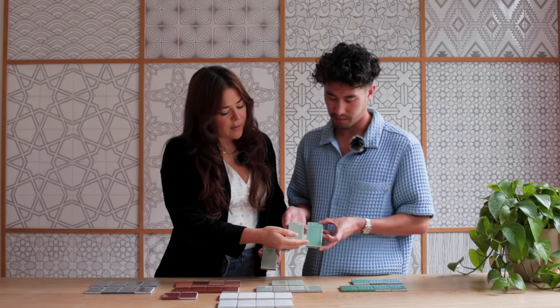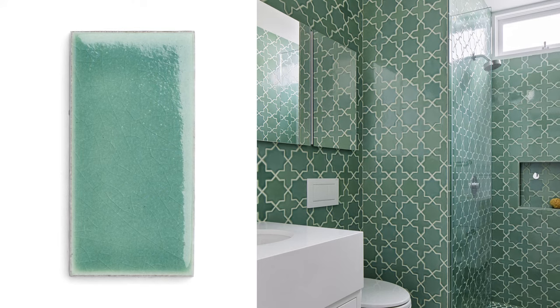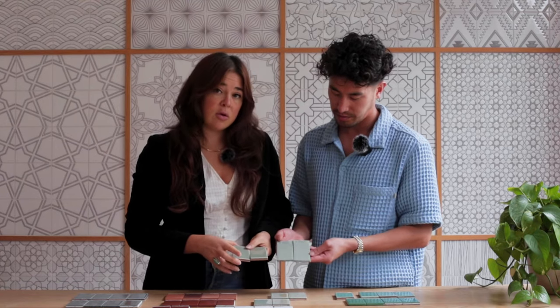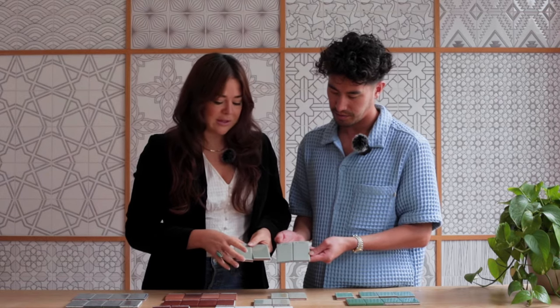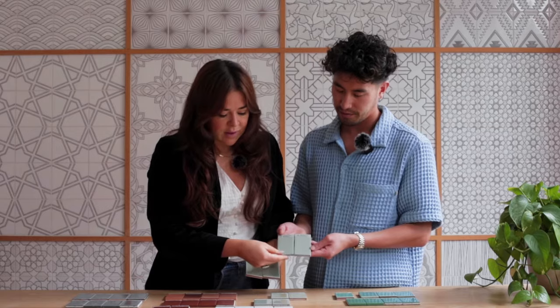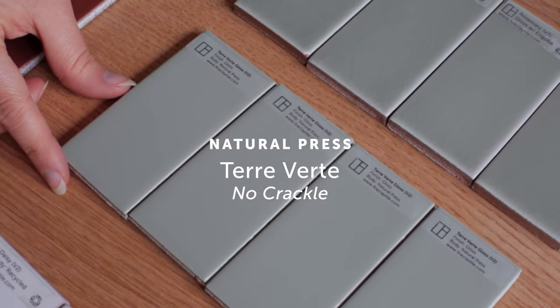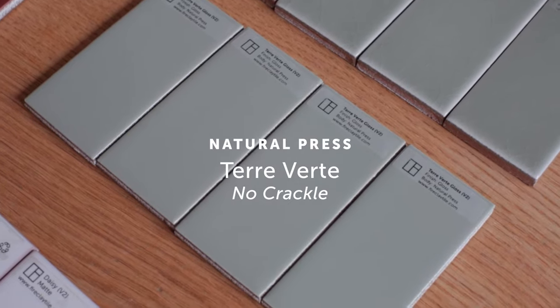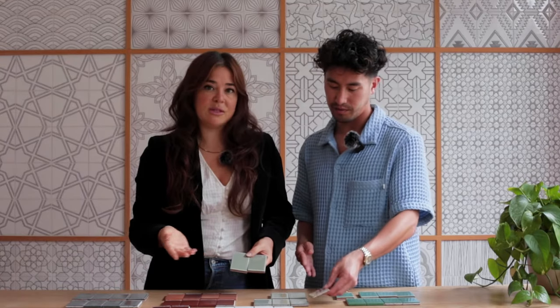From a single tile all the way through to a full installation, you're going to notice a lot more. If crazing is something you're not looking to incorporate or it's not a high priority for you, then something like our Terra Verte from Natural Press is going to be a great option, to get that nuance of different sheens — both satin and gloss — and still get this beautiful, earthy, grounding color in your space.